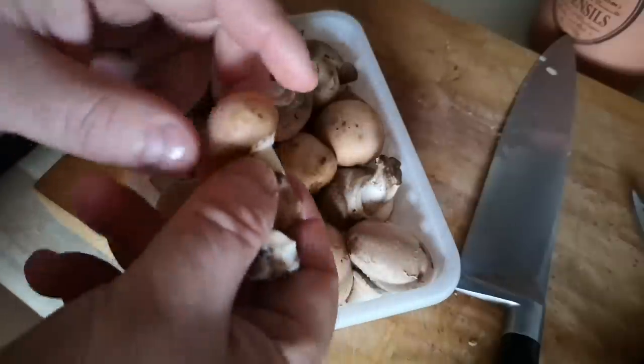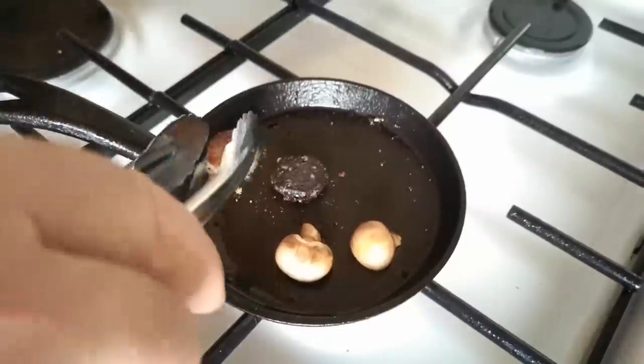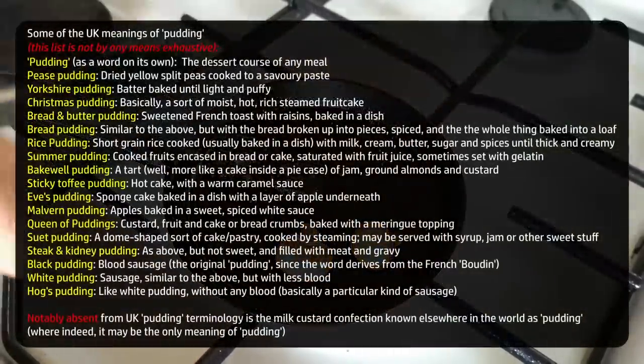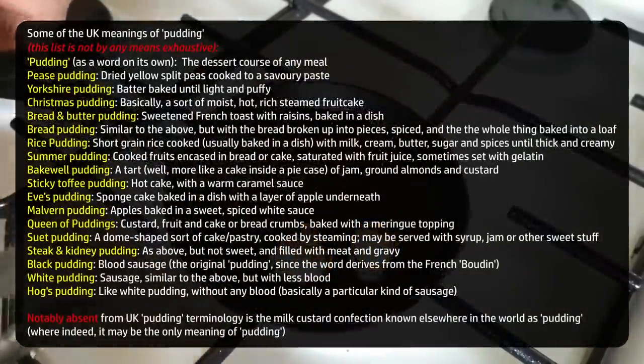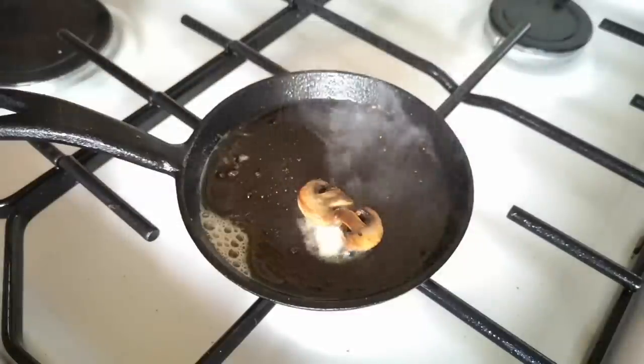As those were frying I rummaged for the smallest mushroom in the pack and halved it. This I will fry alongside, then the pudding slices come out of the pan. There's also the disambiguation of the term 'pudding' in the UK — I hope that helped. Anyway the pudding slices come out of the pan then I'll finish the mushrooms with a little bit of butter.